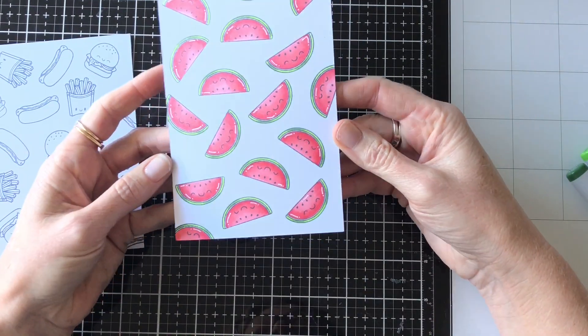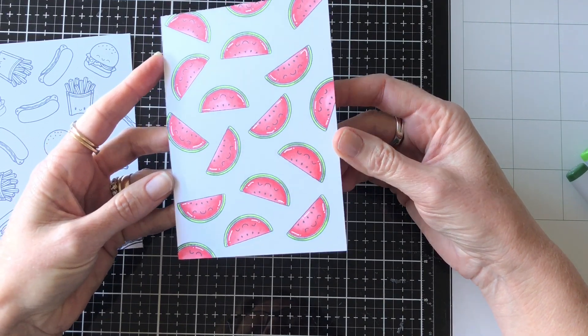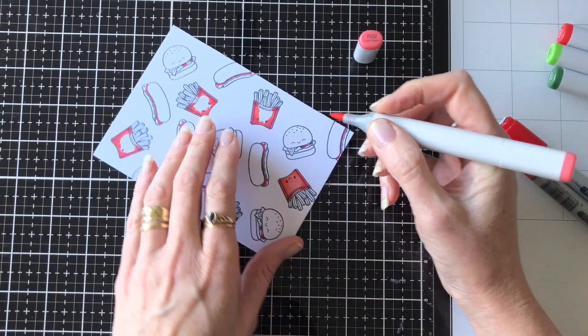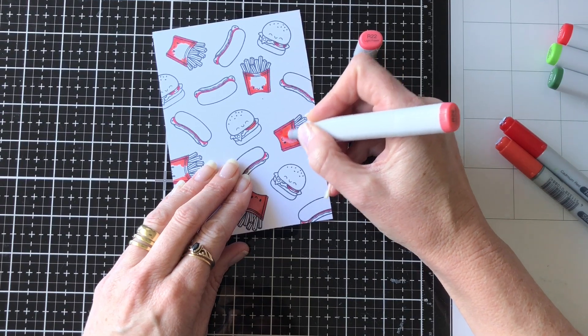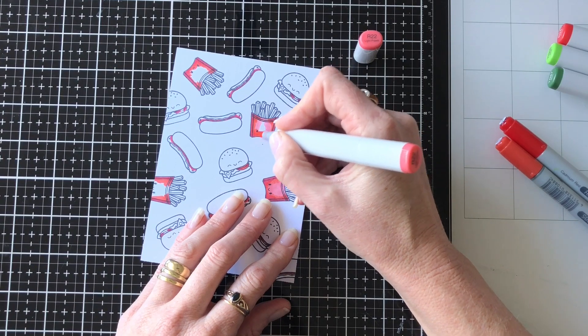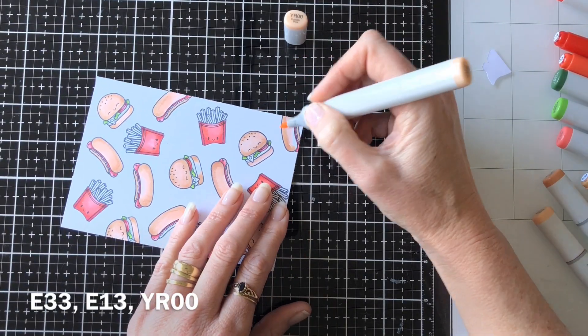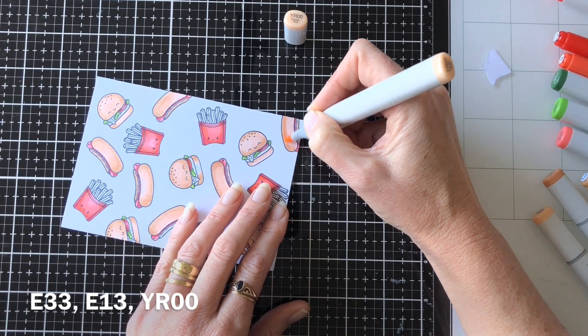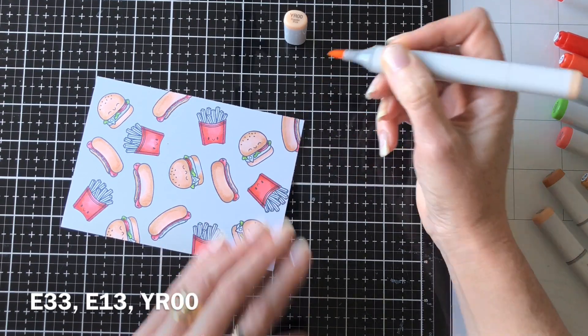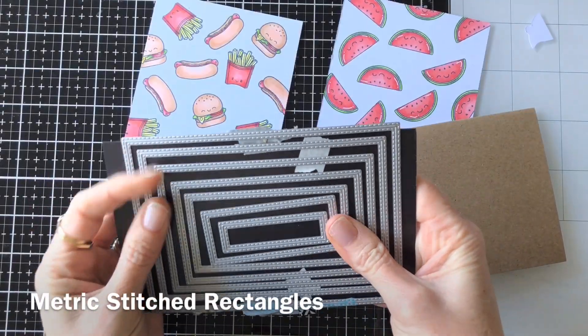That's the watermelon one all done — I just love those little faces on the images, they're so cute. Then I've used similar colors, the similar reds, to color in the chips on the hamburger and chip and hot dog card, and then some nice browns to color in the buns and things like that. That coloring did take a little bit longer just because there are a few more colors involved.